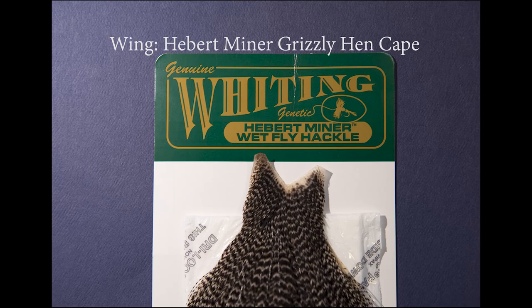For the wings, I'm going to use a Whiting Hebert Miner wet fly hackle. This is a hen cape and the feathers are a little bit more webby, and they give a nice silhouette on this pattern once it's tied on the hook.